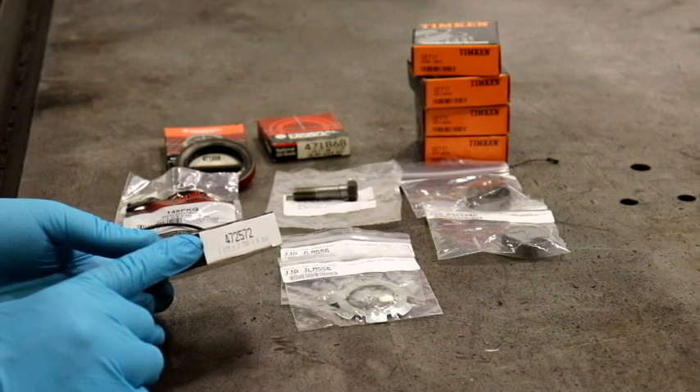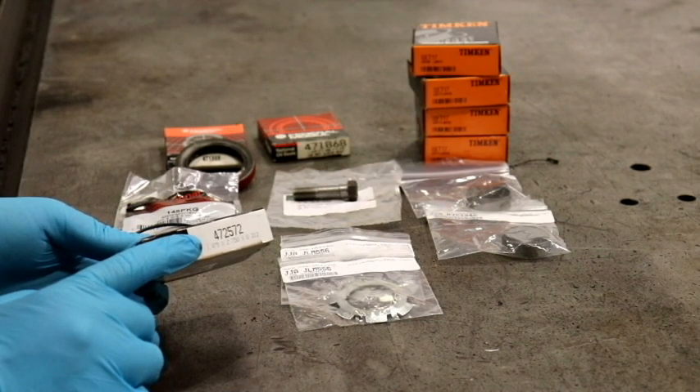Some cars did use a larger diameter seal; that one would be National Seal 472572.